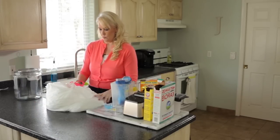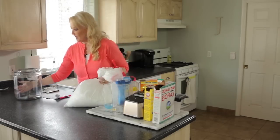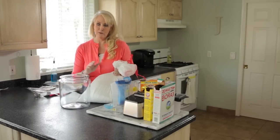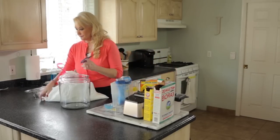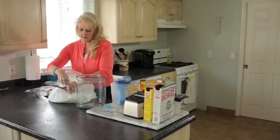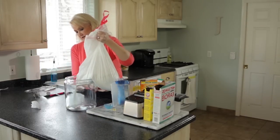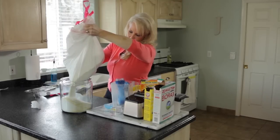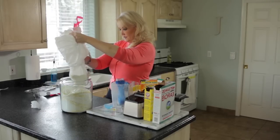Give it a couple more tumbles and that should do it. Now the sneaky easy part: take a large container — I think it looks pretty sitting on your washing machine. I got this one at Walmart for $9.99 and it's the perfect size for this amount of laundry soap. Take the corner of your bag, snip it off, and pour it right into the container. It takes a little bit of muscle but it fits just perfectly.